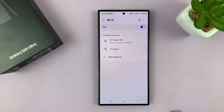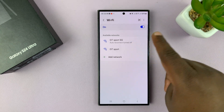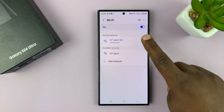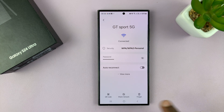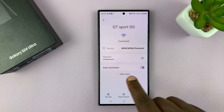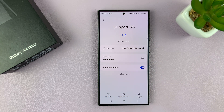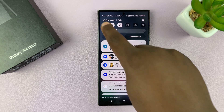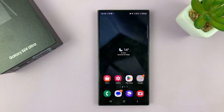You can see it's currently disconnected and I have to come to Wi-Fi settings manually and connect to that network. If it's not automatically connecting and you want it to, come here to Auto Reconnect and enable it. Now, whenever you leave the room or turn Wi-Fi off and back on, it should automatically reconnect to your Wi-Fi network.